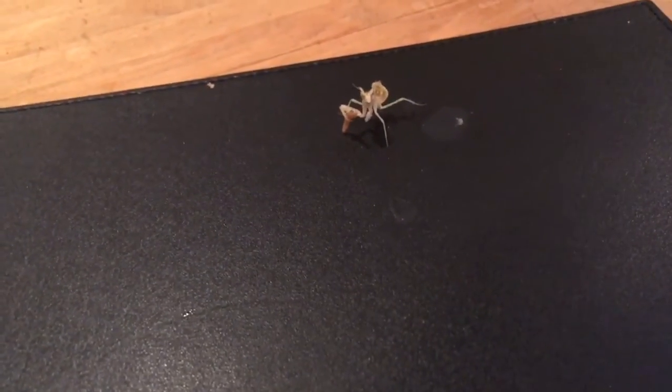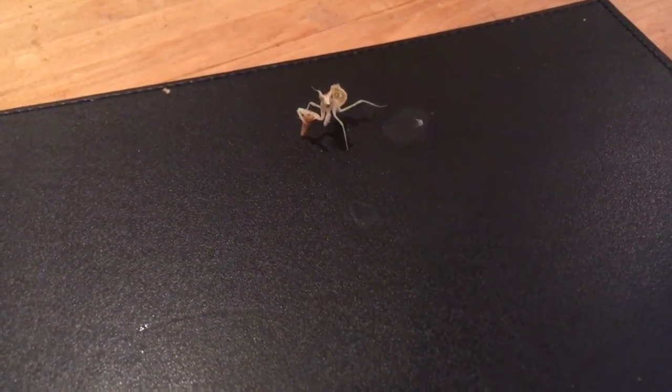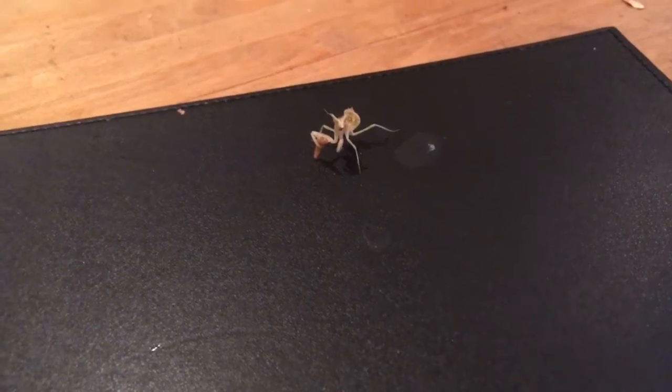The camera just cut out there — that's me starting to run out of space. I had to delete a few things to continue the video, so I'm just going to keep it short in case it cuts off again.